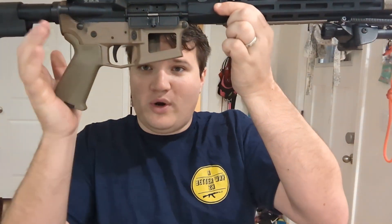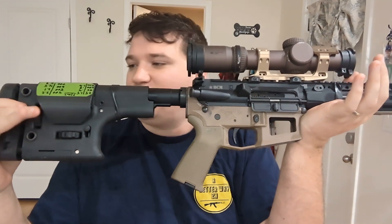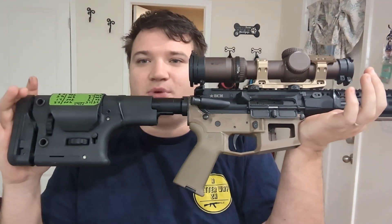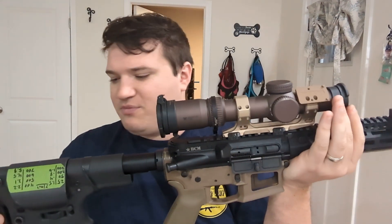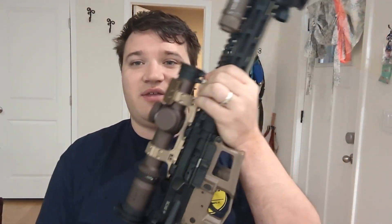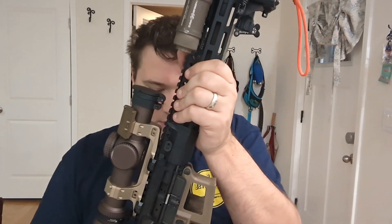The lower is an Aero Precision Thunder Ranch Edition lower. I changed out the stock to an LMT Precision stock, which I really enjoyed — I got it because I wanted the adjustable cheek riser, though I didn't end up needing it since I went with a one-and-a-half-inch riser mount. It was a comfortable stock and worked out well for the whole class. The trigger that came in the Thunder Ranch lower wouldn't reset — when you pulled the trigger it would stay locked back with no spring tension to bring it forward. I figured that out about two weeks before class, so I swapped in a LaRue MBT trigger, which has worked out pretty well since then.